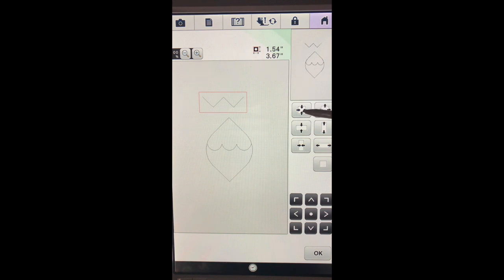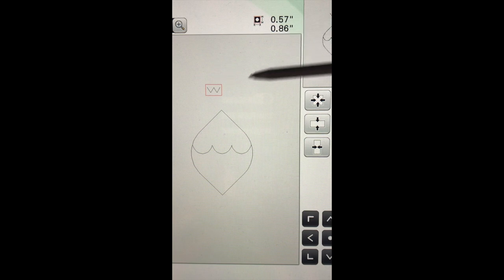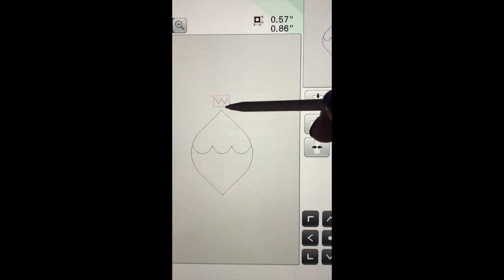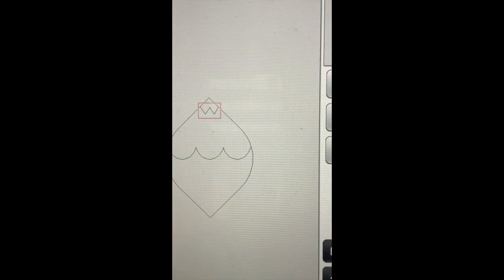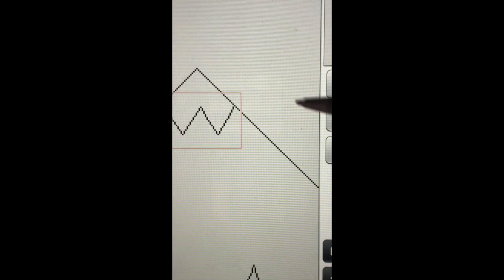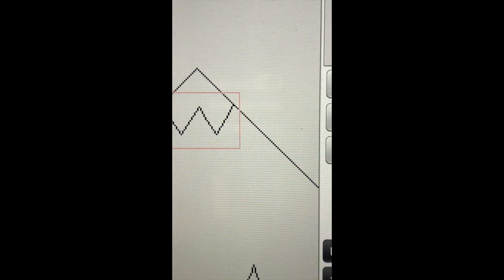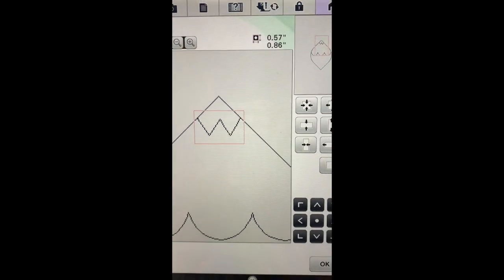The next thing we'd like to do before we move it is go ahead and size it - I want to make it smaller. We've made it 0.57 by 0.86. What we're looking for is to make sure that our edges are touching the upper shape. I'm pretty happy with that.